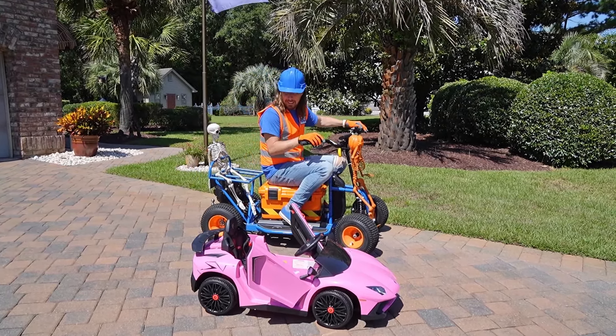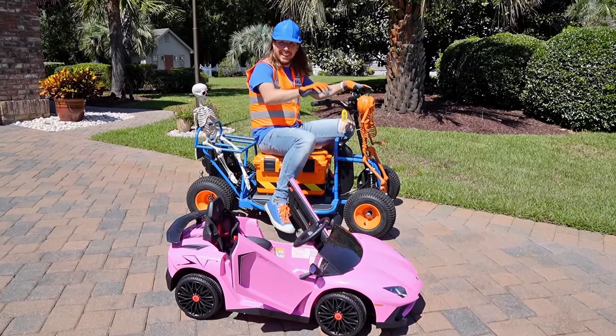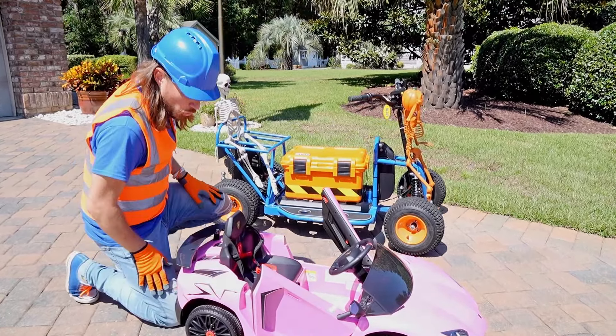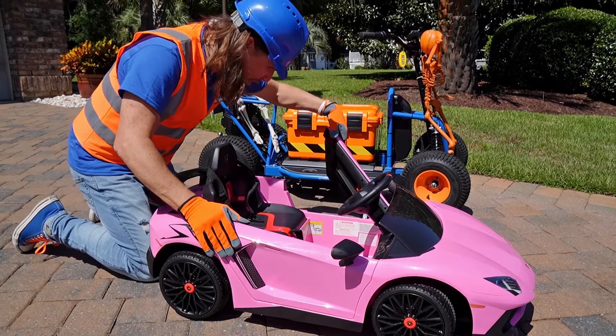There it is. The client said a pink Lamborghini. It's a little smaller than I expected. Oh well, let's get to work. All right, let's see here. This looks nice. Oh, that's a really cool door, right? That's awesome.